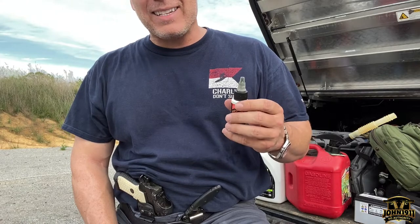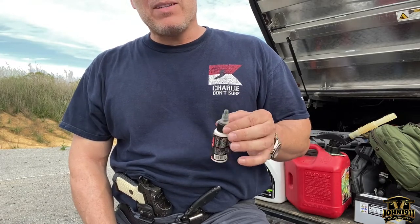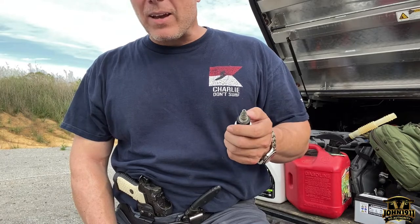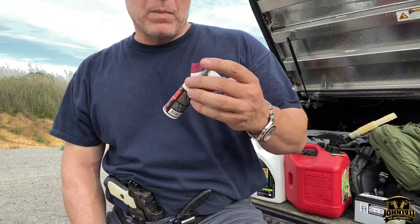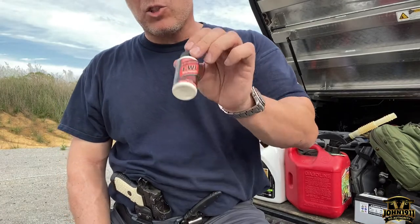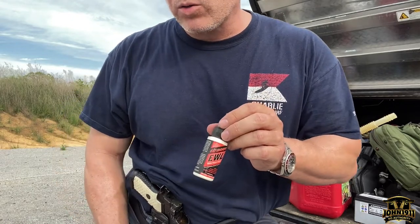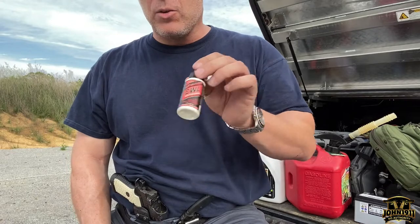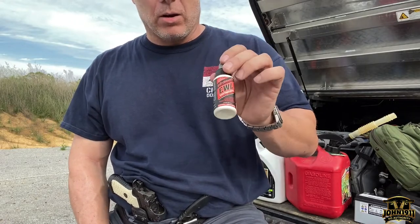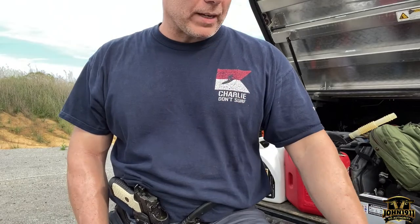When did Slip 2000 come out? We started using Slip 2000 and I've been really happy with it — it gets super slick. A bunch of people I worked with used it, and I've been using it really until this past year. I'll come back to why in a second.